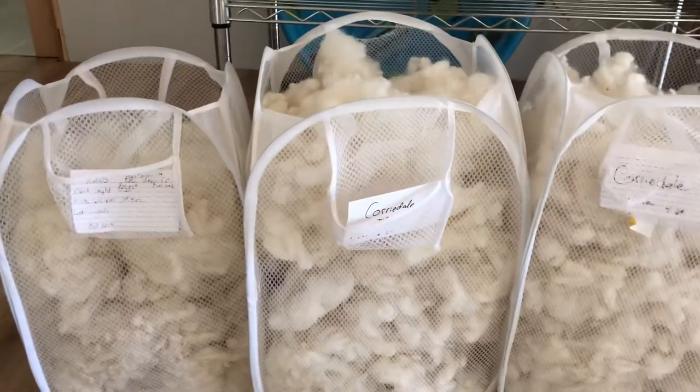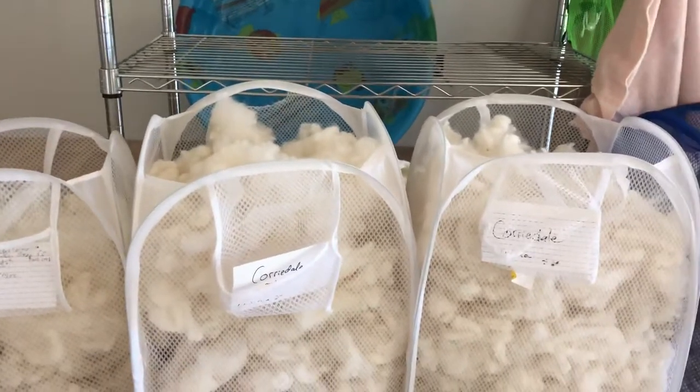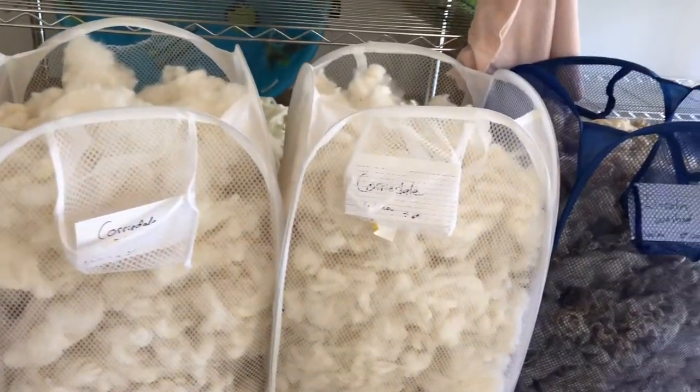Welcome back to Spinning the Past. Just wanted to give you an update on the wools that I washed a couple of videos ago — they're all pretty much dry now.